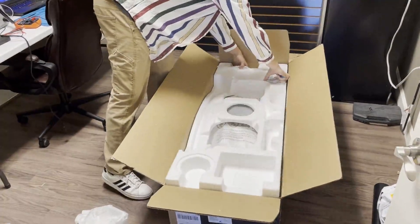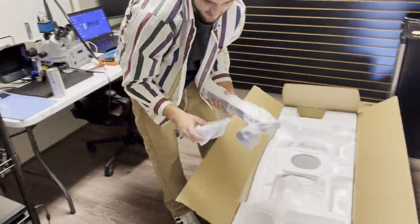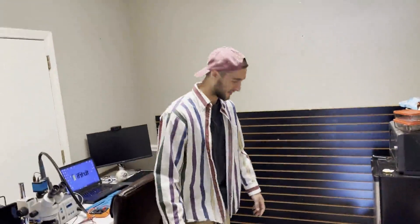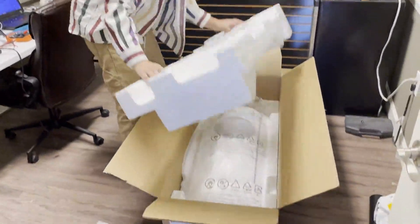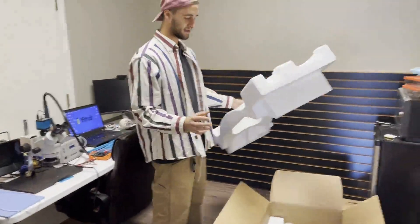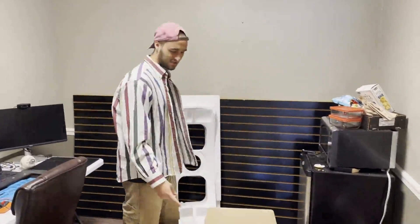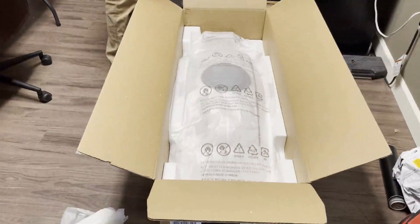There are more things to take out. Moment of truth — let's take this first layer of styrofoam off. This is the biggest monitor I have ever seen in my entire life. Just looking at it from right here, it looks like something out of a portal — like a portal gun or a wheat leaf from Portal 2.